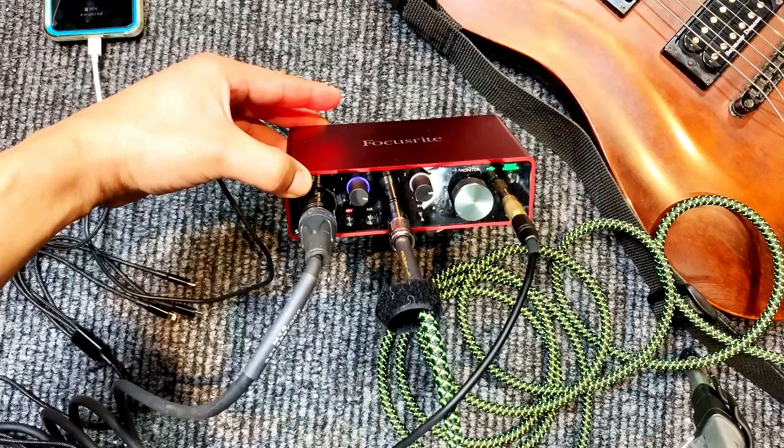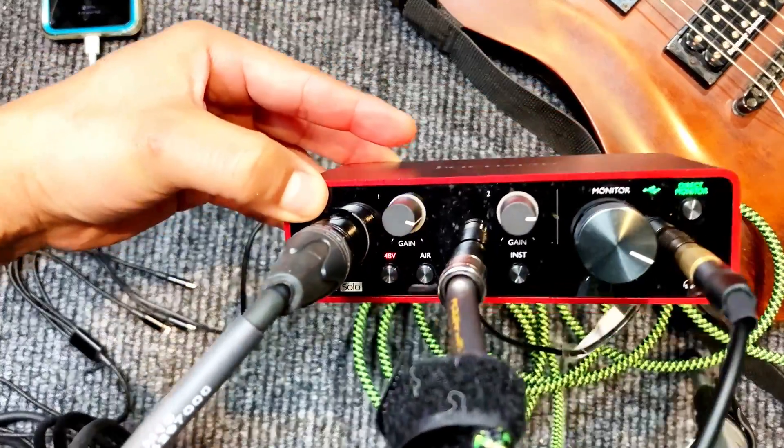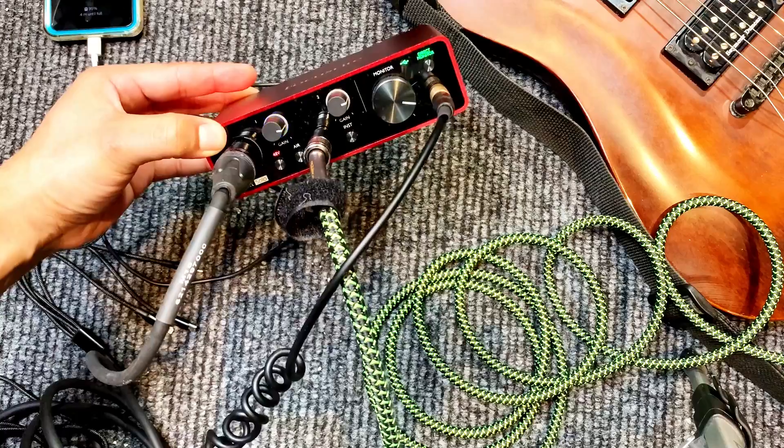As you can see, as I'm talking, the mic is picking up. That light is coming on. Audio check one, two, three — so that's coming on. And then if I play the guitar, you're going to see that the light's going to light up.